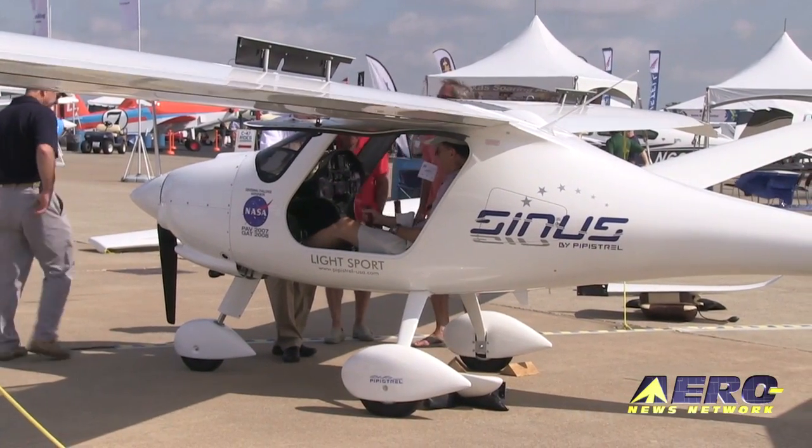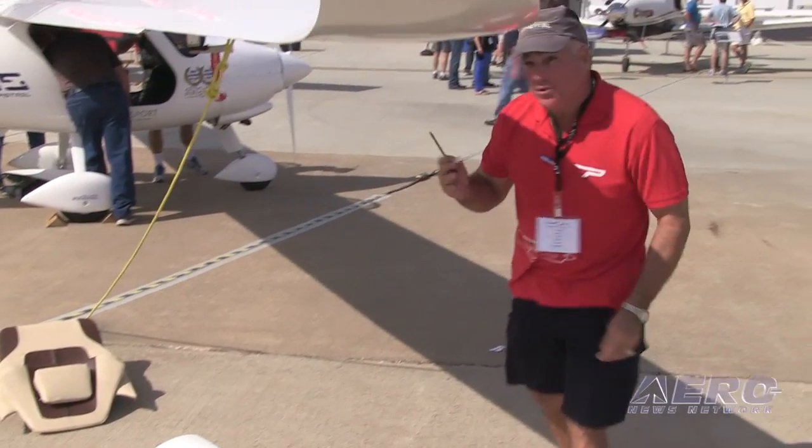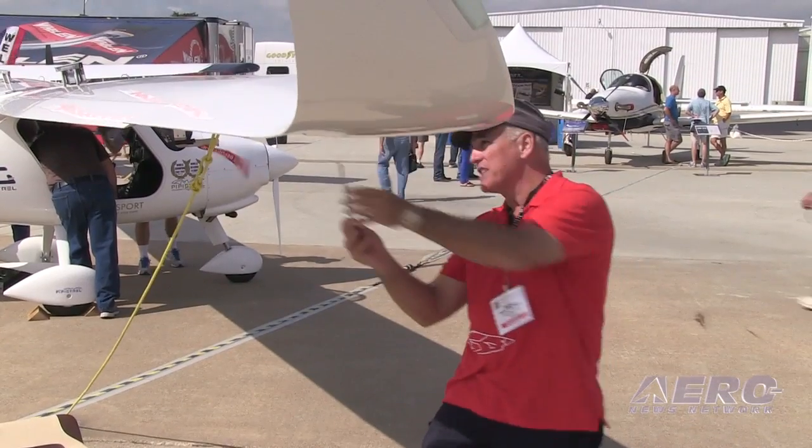I'm Rand Vollmer and I'm here to show you the new Sinus Flex, which has two sets of wingtips. Right now we have the long wingtips on, which gives us a 50-foot wingspan. We have just one simple tool and it's a six millimeter hex wrench.